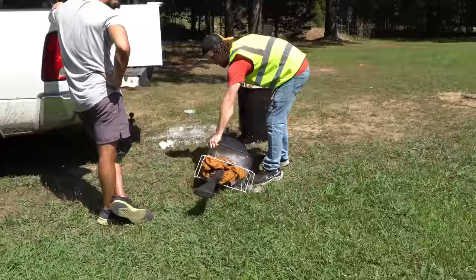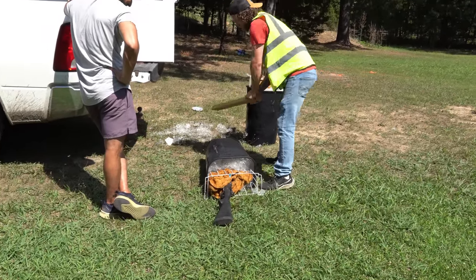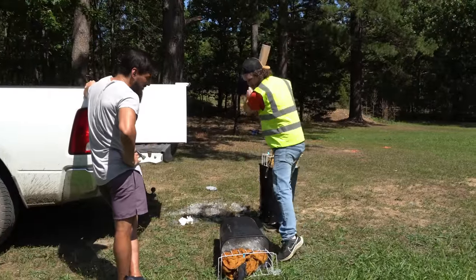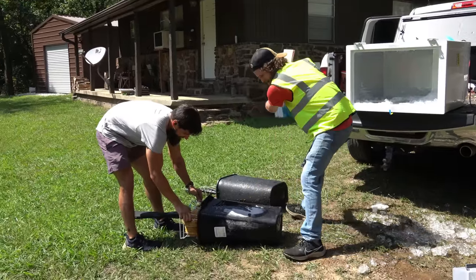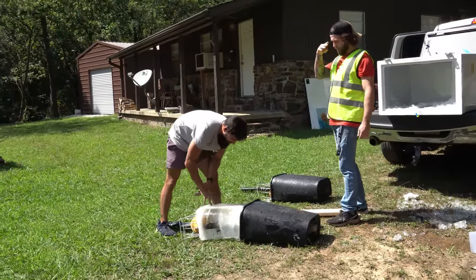You hate it when this happens — you freeze your guns and you can't get them out, no matter how hard you try. Does that happen often? Every week. What are you doing in your spare time? Safety first. We got it. That looks so freaking cool.